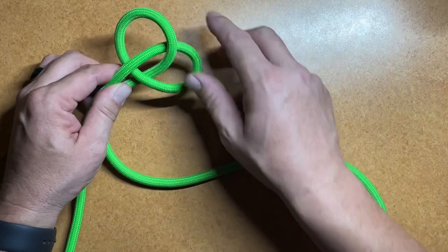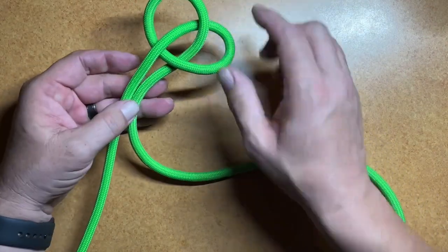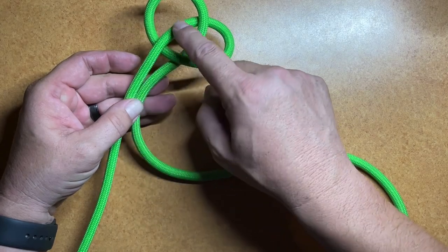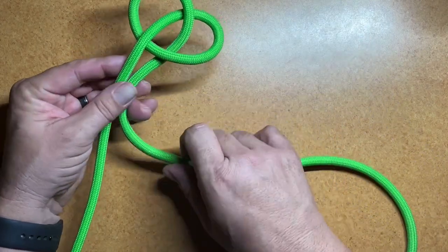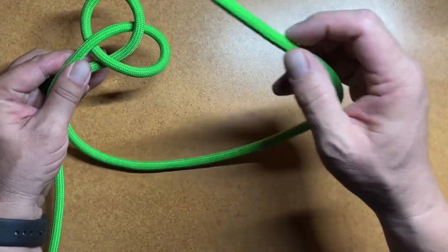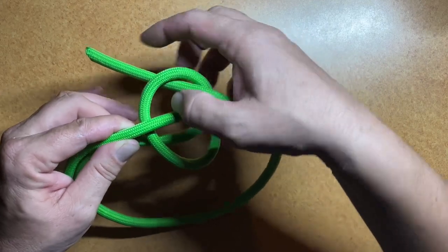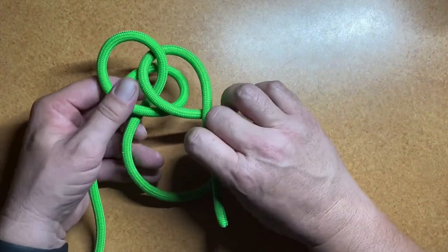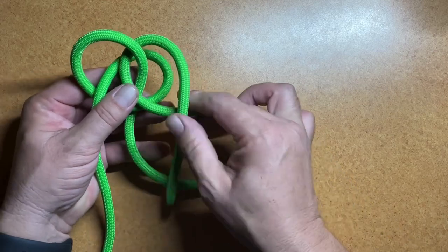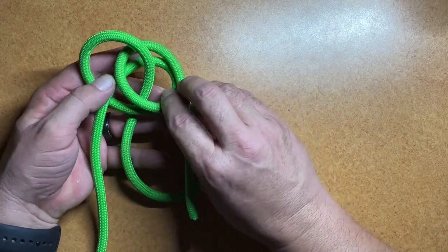That will kind of splay open our overhand knot to an upper and a lower loop. Now, for this to be right, the standing end comes to the top side and the working end goes to the lower side. Once we've got that pinched off, we can take the working end of the rope and send it down through the top loop, and then we'll cross over the top like so. Now we've formed another loop that sits on top of our lower loop.